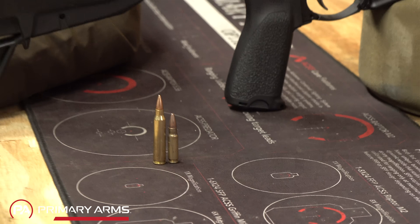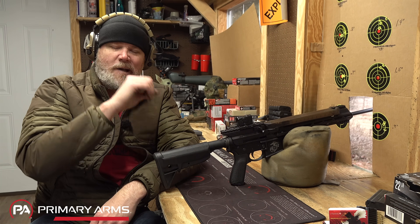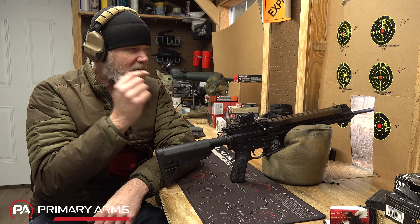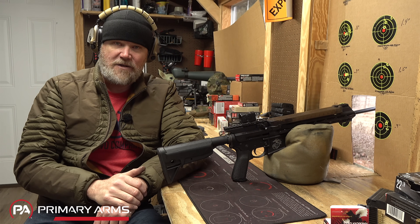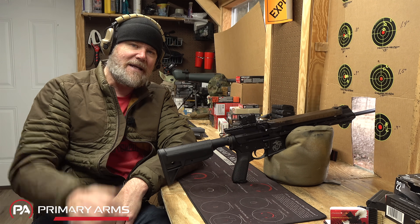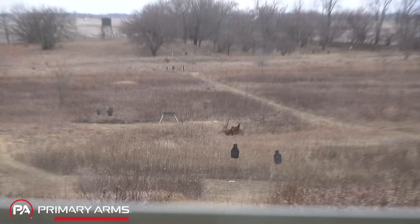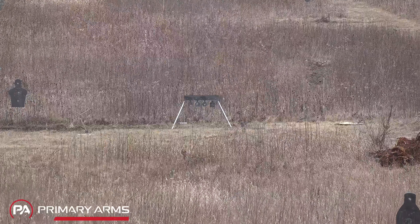Although it looks like a miniature 5.56, the range on it is limited and it is by no means as capable as 5.56 at extended ranges. But at 100 yards we have a little steel flapper plate designed for 5.56—manufactured by Challenge Targets, link in the description—and I'm going to shoot it with 5.7 so you can see how much energy it imparts on the target, then hit it with a 5.56.